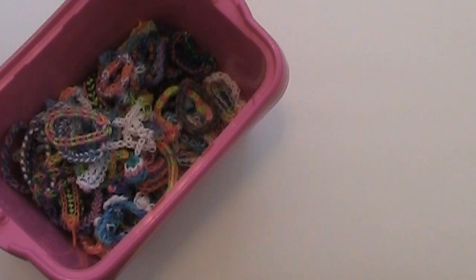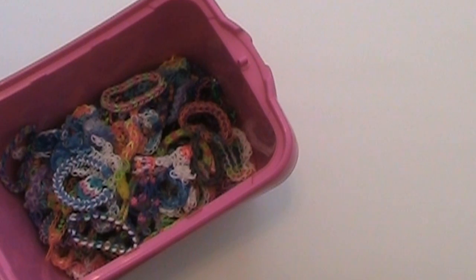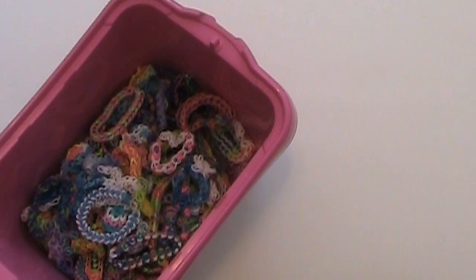Hello everybody, Tutorials by E here, and today I'm going to do a rainbow loom bracelets and charms collection video. This week I'm just going to do all the bracelets that I have, and next week I will be doing some of the charms. Stay tuned for next week's video, subscribe so you don't miss it, please give this video a like, and let's get on into it. This is where I keep all of my things that I have made.